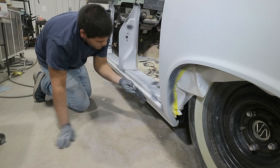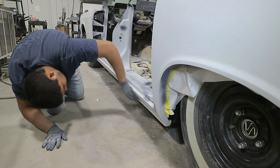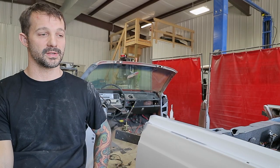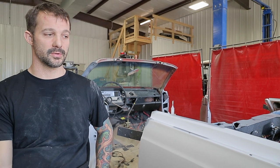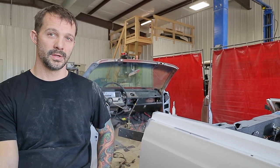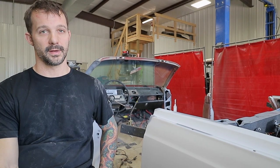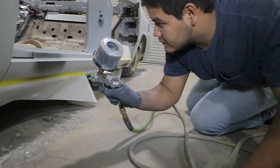Once we primed the car and I started blocking it, I tracked the hours of just the time we had block sanding the car in the prep stages, and my individual hours were over 200 hours since we started blocking the car.